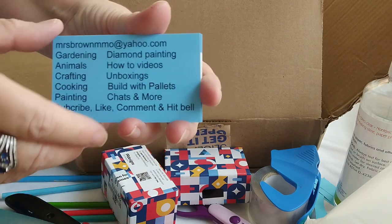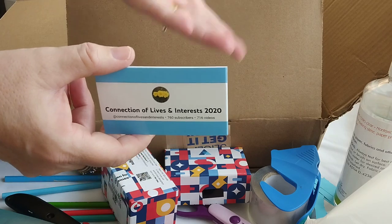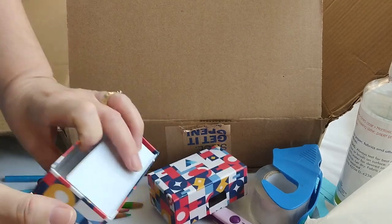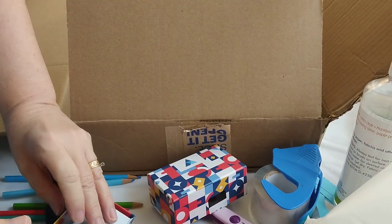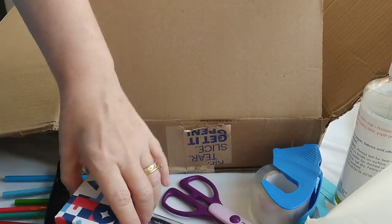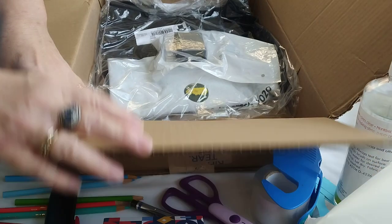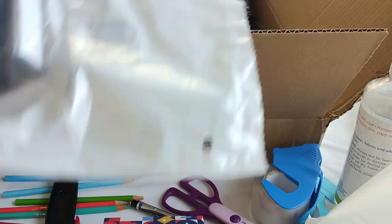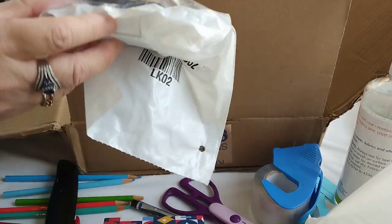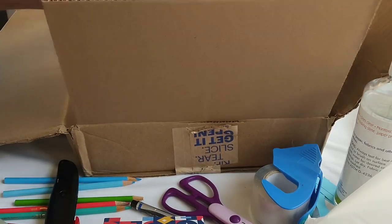Aren't those nice? I already know who wants these because there are people that swap stickers. I didn't want stickers — I wanted business cards, so I got those and I got a whole bunch. If you want one of my cards, the reason people get these is for channel shoutouts — you can show the cards or stickers. And this is the self-inking address stamp.